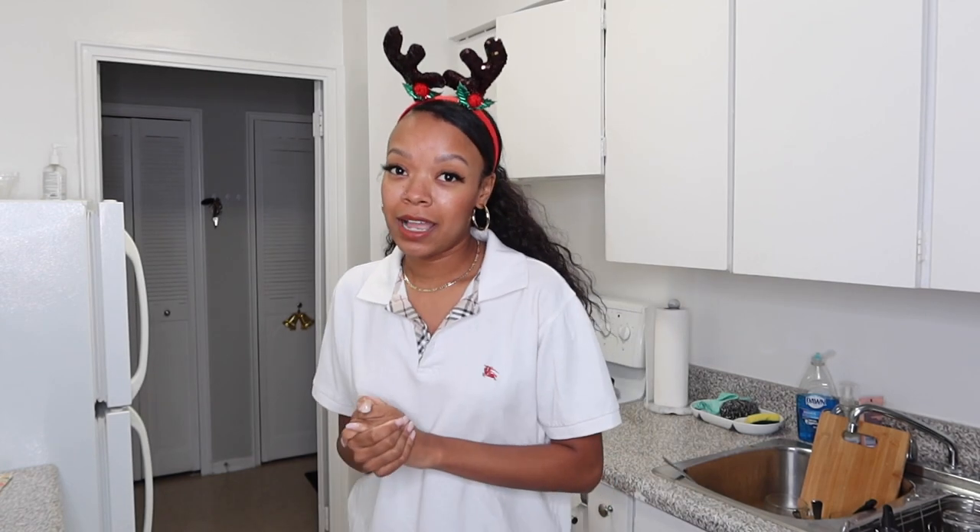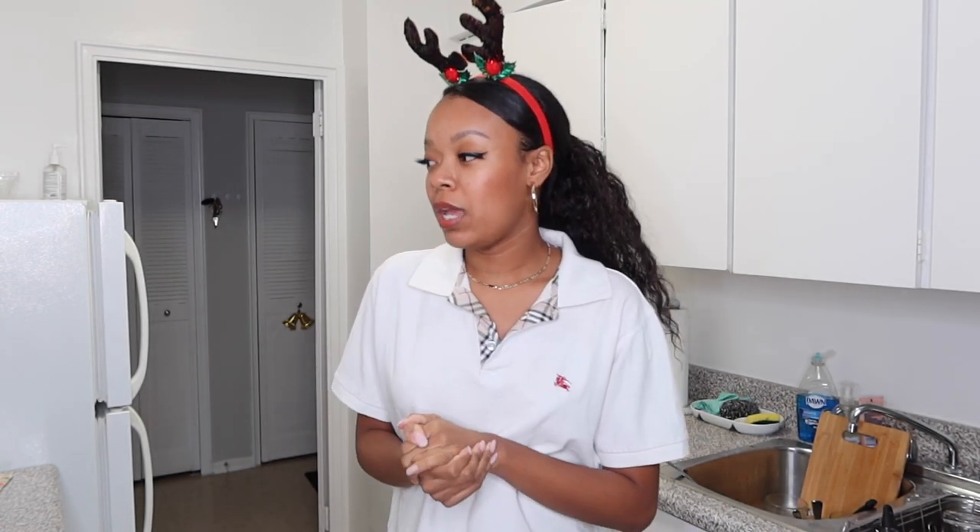So eggnog makes me want to die. It makes me want to throw up. I'm not a fan, but for some reason every single year I buy it and I'm like, maybe I'll like it this year. And it tastes like shit and I never touch it again, and then it goes bad and I dump it down the sink in January — all chunky and disgusting — and I have to clean my sink out and I'm like, I'm never doing this again.